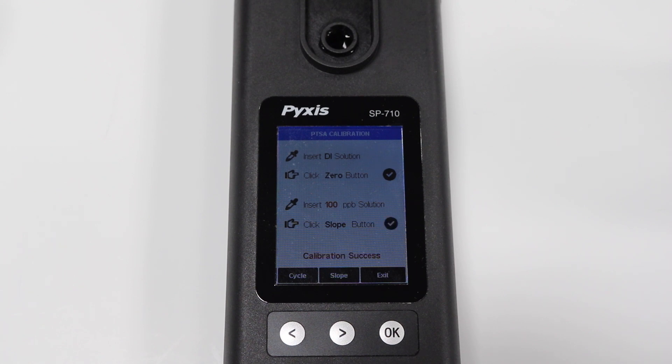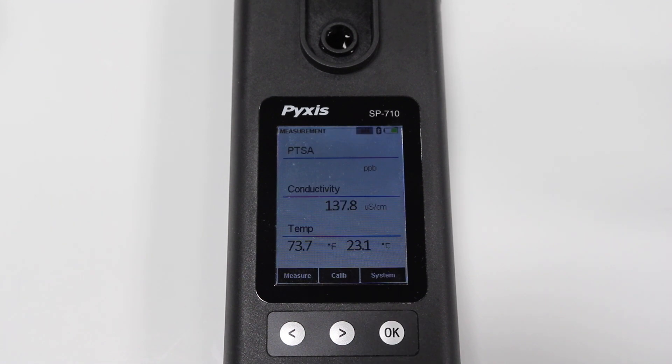A calibration success message will appear and your SP710 or 710B is now calibrated for PTSA.